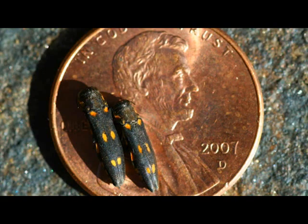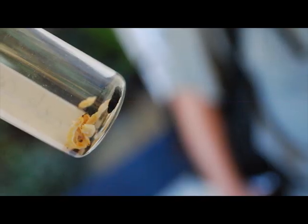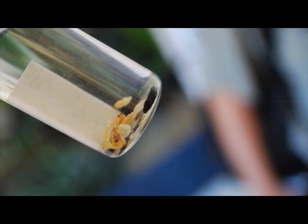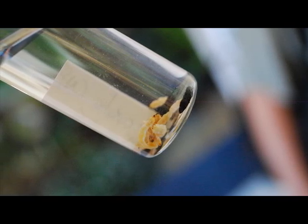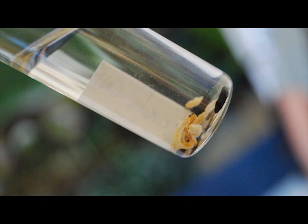The gold-spotted oak borer is very small — smaller than a penny. Adults are about four-tenths of an inch long and 0.08 of an inch wide with a slender, bullet-shaped body. They are primarily black with an iridescent green sheen and have six distinctive gold-colored spots on their forewings. G-Sob larvae are legless and white in color. Mature larvae can reach thirteen-sixteenths of an inch in length, and larvae possess two pincher-like spines at the top of the abdomen and C-shaped spiracles.